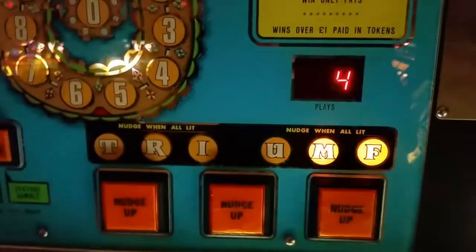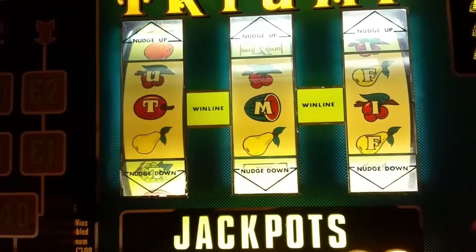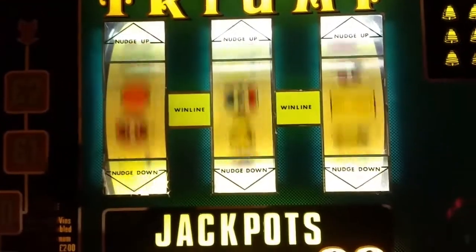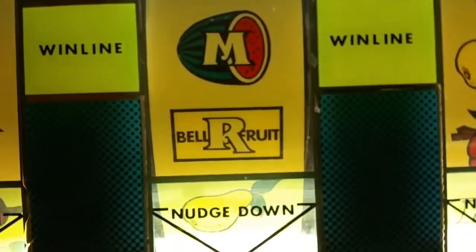This machine can actually go crazy sometimes. But yes, it's definitely a very unusual Bell Fruit — I've never seen any other Bell Fruits like this one.